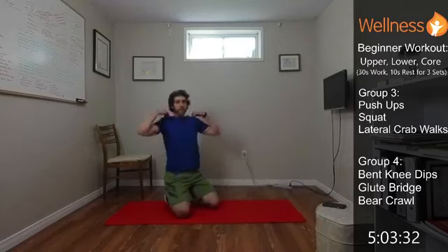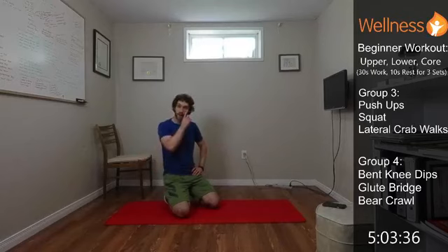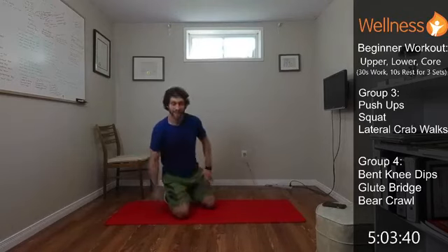All right, so that's it. That's our beginner workout — upper, lower, core. Awesome job getting that in today. Enjoy the rest of your day, and we'll see you back again soon. Take care now.